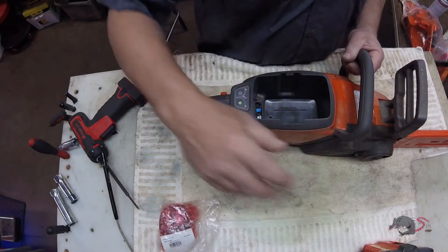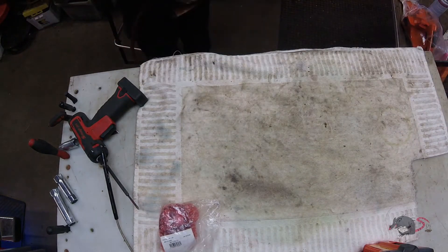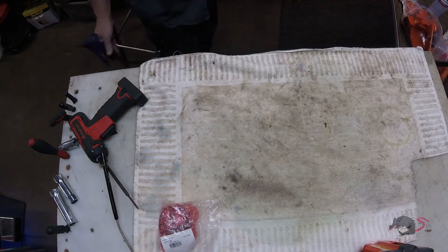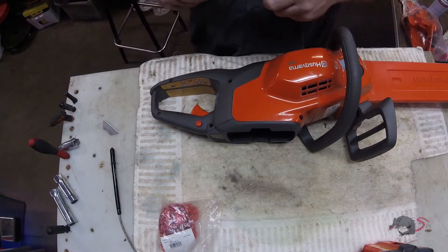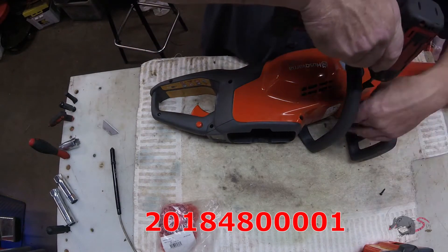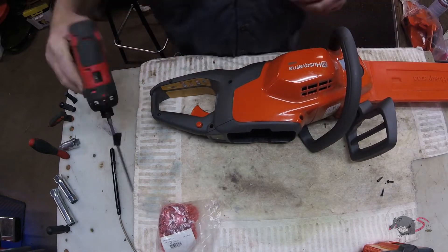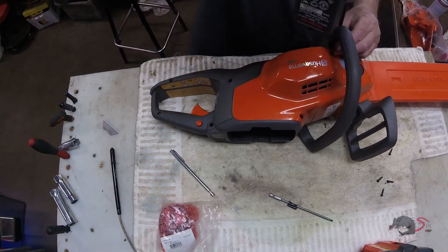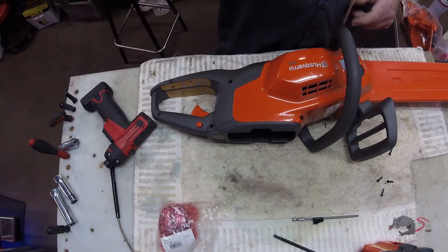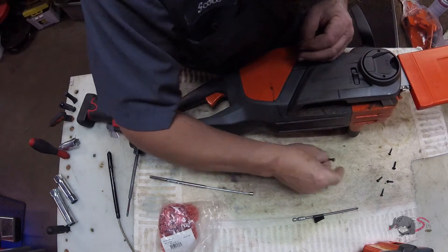So the next step is to replace the controller. This problem has affected models from 2016 to 2018, up to serial number 2018-480001. Most of those units have been sold and are out of warranty — but this one's not, this one's still covered. So we're kind of kicking ass here and moving real fast on a flat rate job.